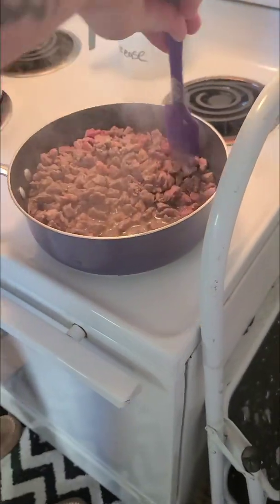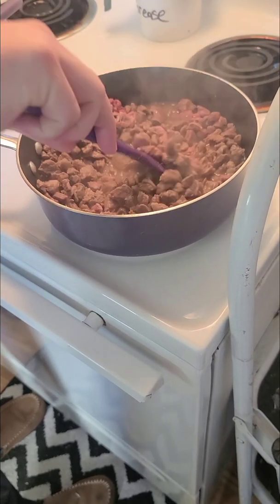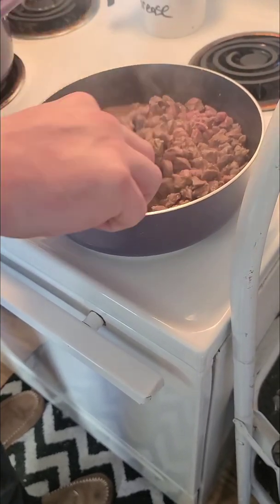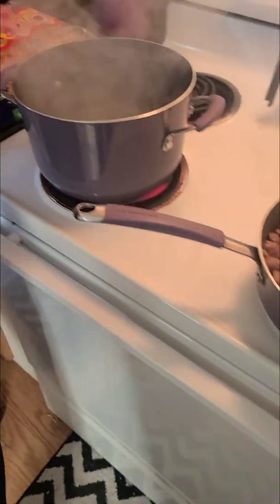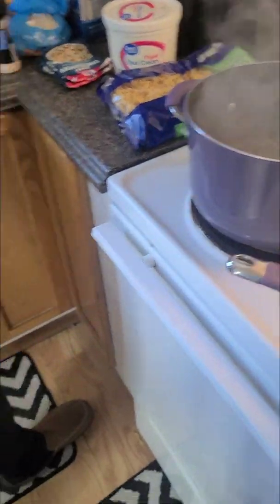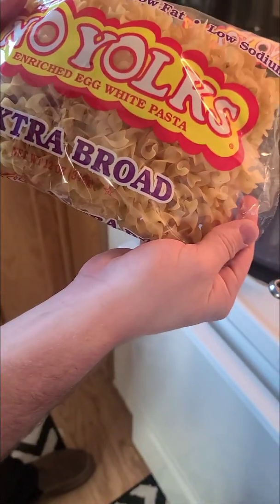Mix it all in. I wish you guys could smell it. And it looks like our water's boiling, so we'll just throw in our extra broad egg white pasta and turn it over.